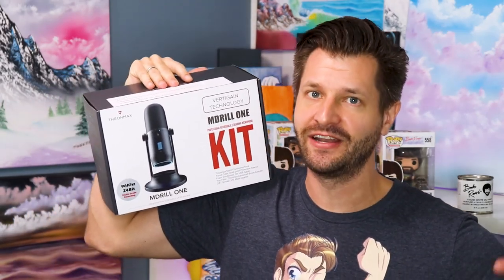Today we're going to be taking a look at the Throne Max Emdril 1 full streaming studio kit to see if it's the best kit to get you started.